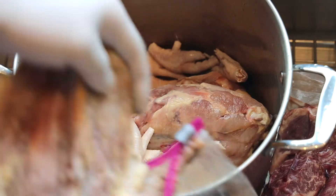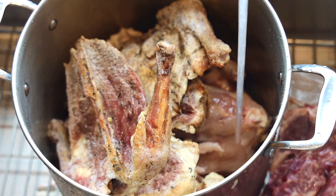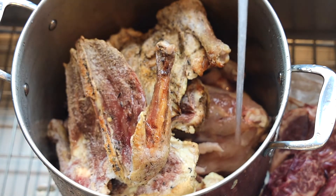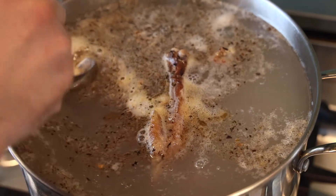I also have some duck bones. This is from duck breasts that I roasted — I saved the carcass. That makes really good soup. Add everything to a pot, cover with cold water, bring it up to a boil, and skim aggressively.